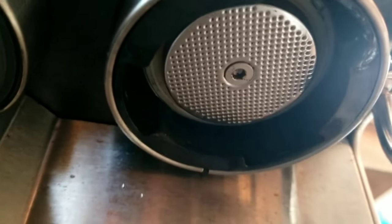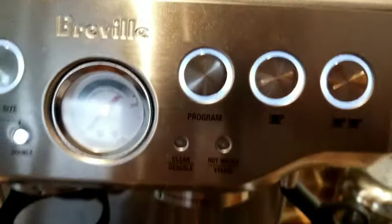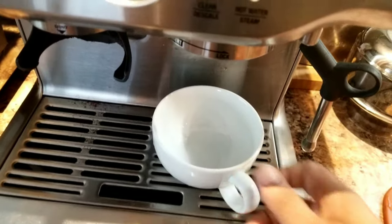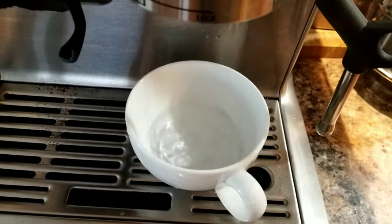If you look at the group head shower screen it looks clean — so where are these black particles coming from? Even if I run more cycles I'm going to get the same result and find more black particles again and again. So how do we fix this?